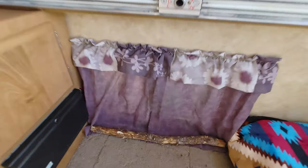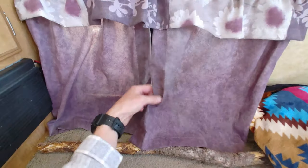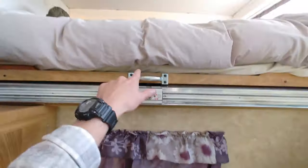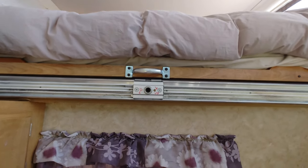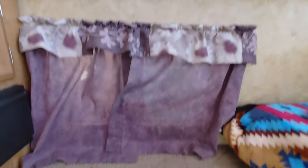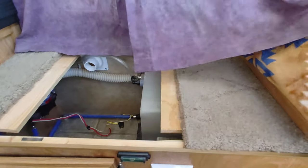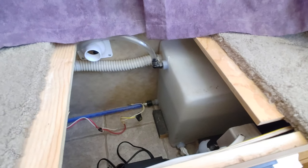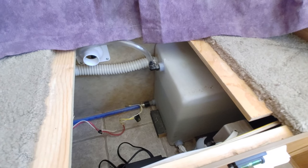Just below that, we have a window pass-through to the inside of the truck if you need it — I have a little stick to prop it open because the comforter is too heavy for it to stay. Under here, this little compartment is where your water tank is — I believe it is a 16-gallon tank, but don't quote me on that.